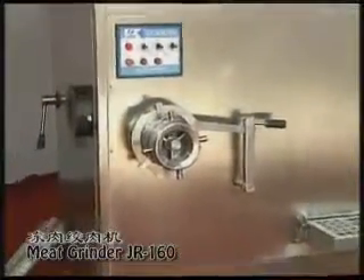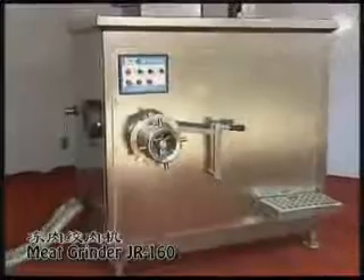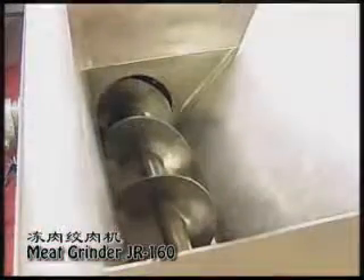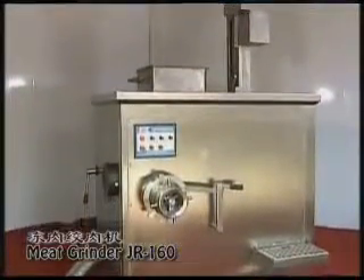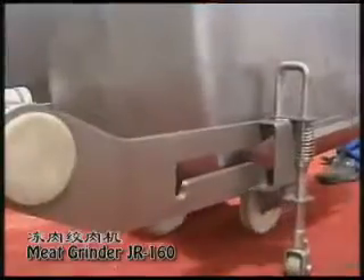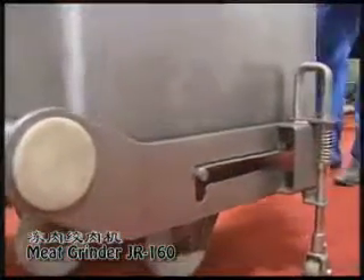The meat grinder JR 160 is constructed from 304 stainless steel, attached with a loading device, with the capacity to grind meat up to 7 tons an hour. It features rapid maintenance and is built for easy cleaning.